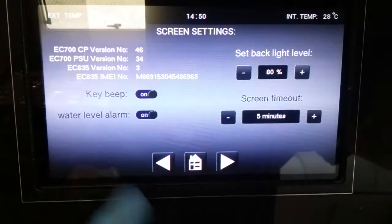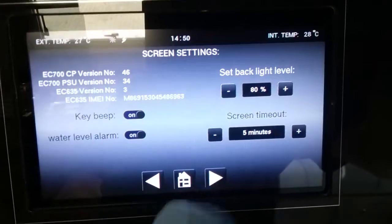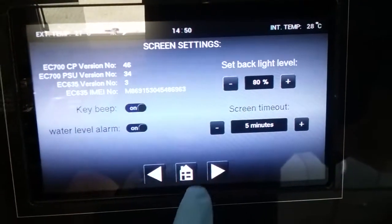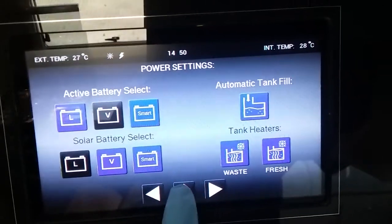Key beeps on and off. Water level alarms on and off for both the fresh and the waste tanks. Set the brightness of this backlight. How quickly this screen times out when you're not actually using it. Set the time and the date and then back to the beginning again.